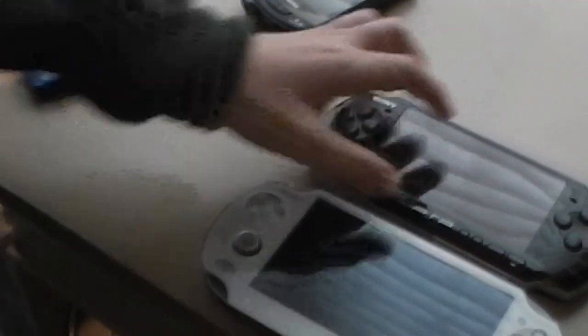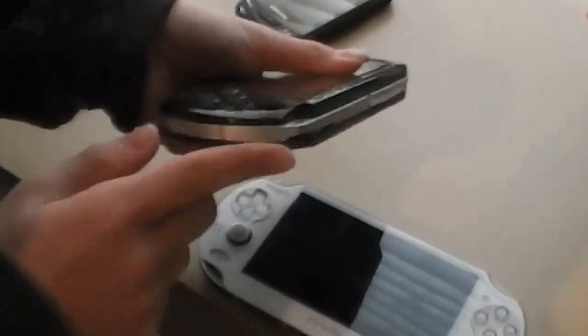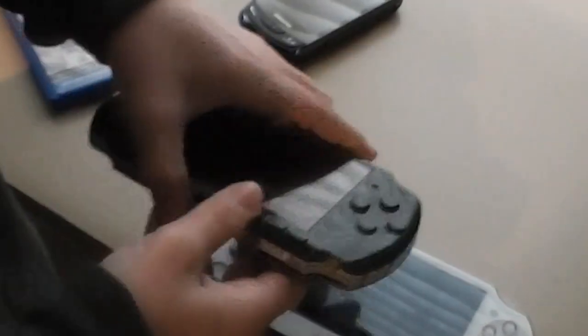The PS Vita is shaped like this. The PSP 3000 is a lot smaller and doesn't have those little bumps on the sides — that's where you put the headphones and the charger.